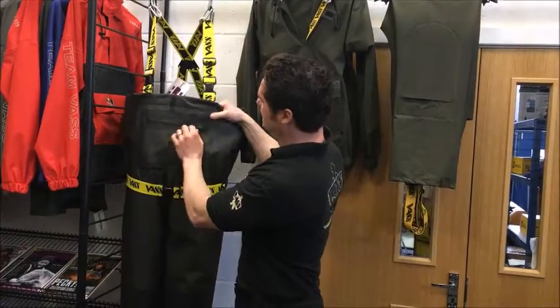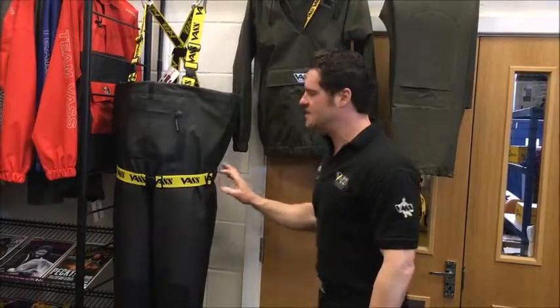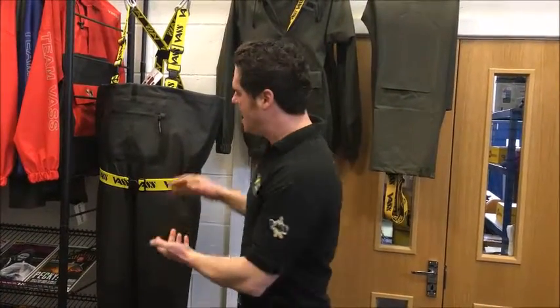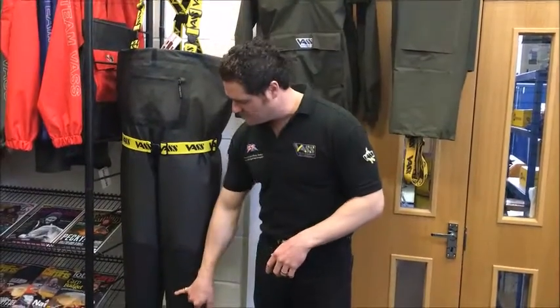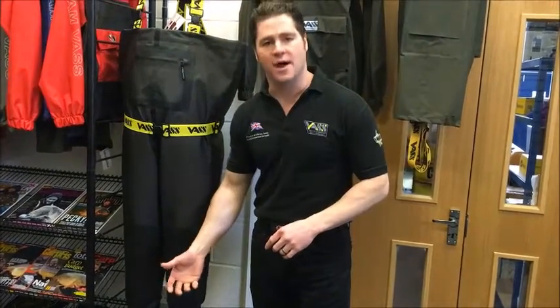Then you've got the front zipped pocket if you want to put any additional things in there, and you've also got a waist belt. This comes included as part of the garment but you can take it off — it's your preference how you wear your chest waders. We also have a reinforcement here which is an extra waterproof layer and hard wearing as well.